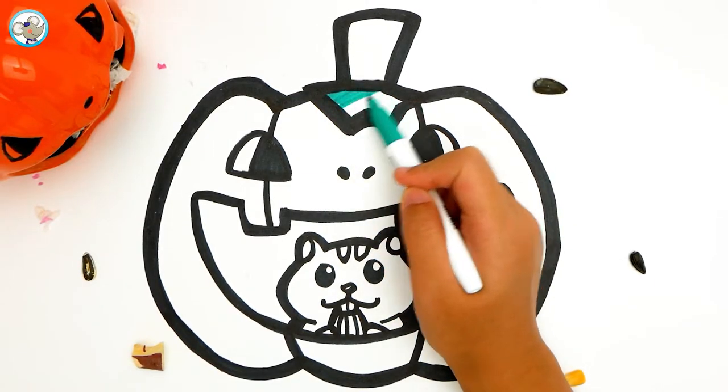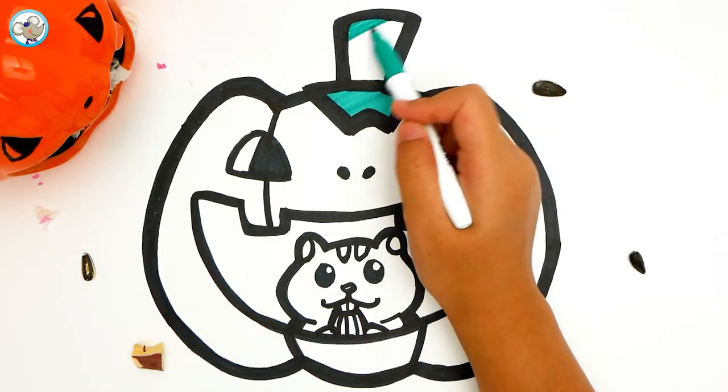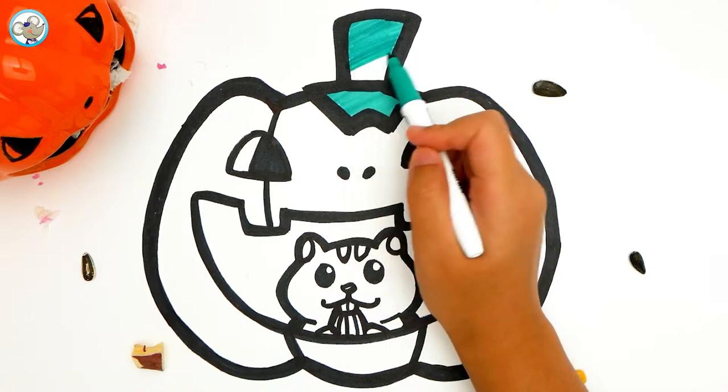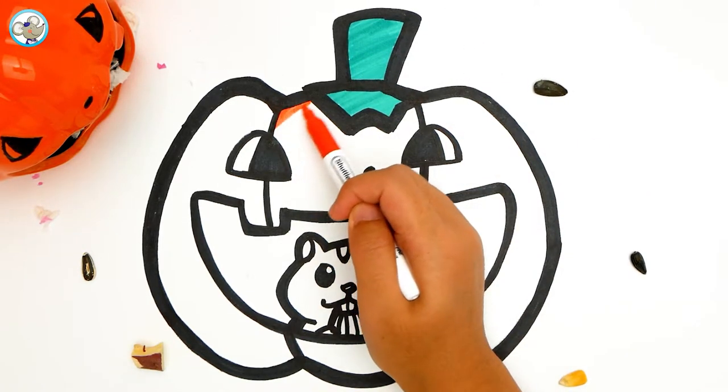Do you know we have a monster on the home? A monster toy. We are going to draw our favorite pumpkin — a rainbow orange pumpkin.